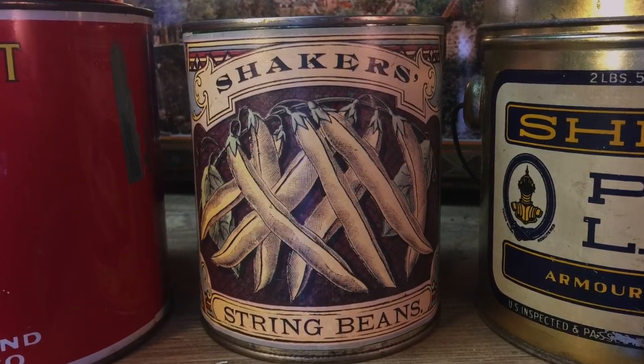Next, Shaker's String Beans — string beans that were known to be efficiently packed by the spiritual, frenetic expression of the Shakers. This one's empty as well.